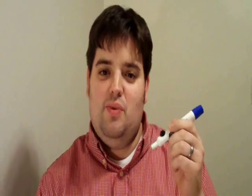Hi, my name is John Sperry and today I'm going to demonstrate for you how to turn an ordinary dry erase marker into an infrared LED light pen for Johnny Lee's Wiimote Whiteboard.